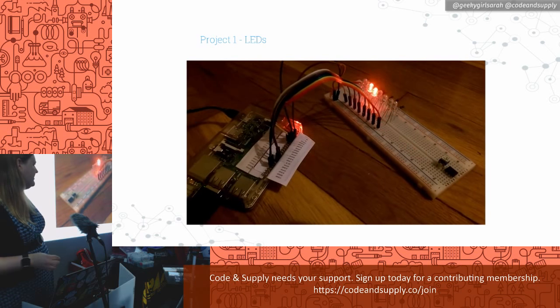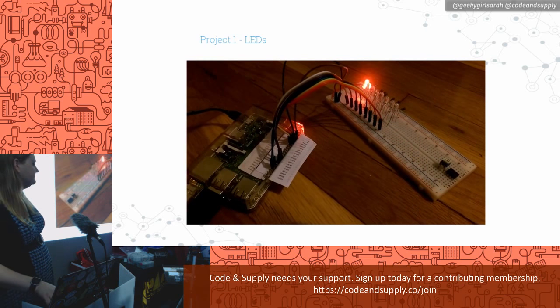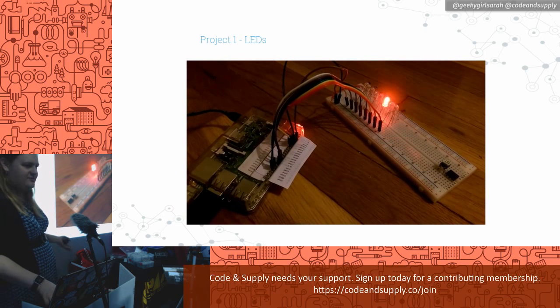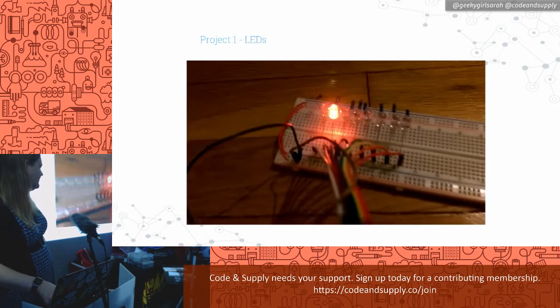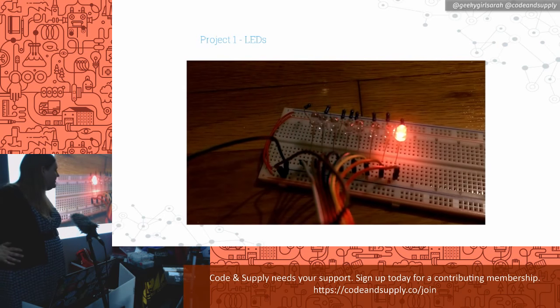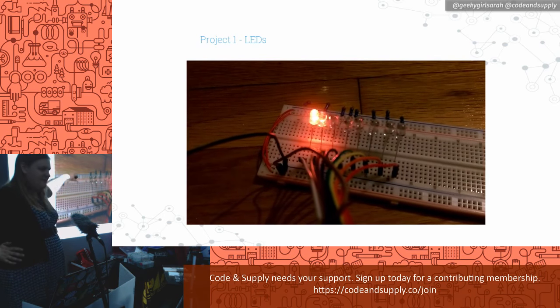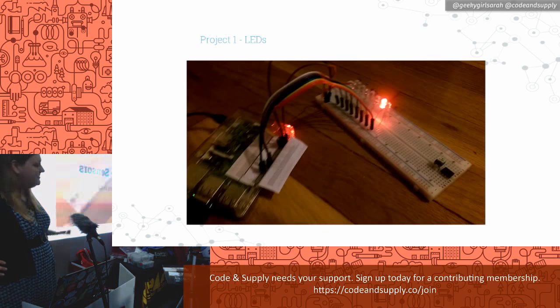That's kind of what it looks like in the end — Cylon-esque. You can see all the resistors along the top and the different wires plugged into the rails. The Pi is over there and that's just one breadboard. Does this seem like something you could run home and do?